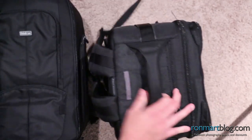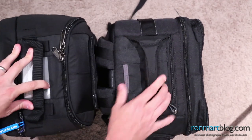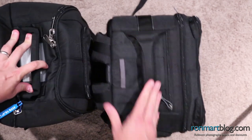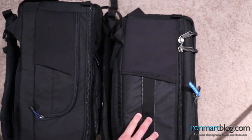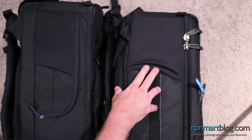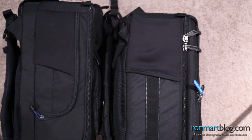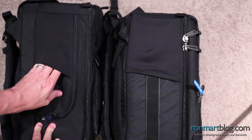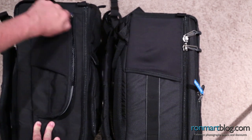Turning these bags up on end, you can see there are handles on both. On the sides, you'll notice there's a little pocket — it's kind of an elastic spandex stretch material. The Commuter also has an elastic stretch pocket as well as another zip pocket on the side.